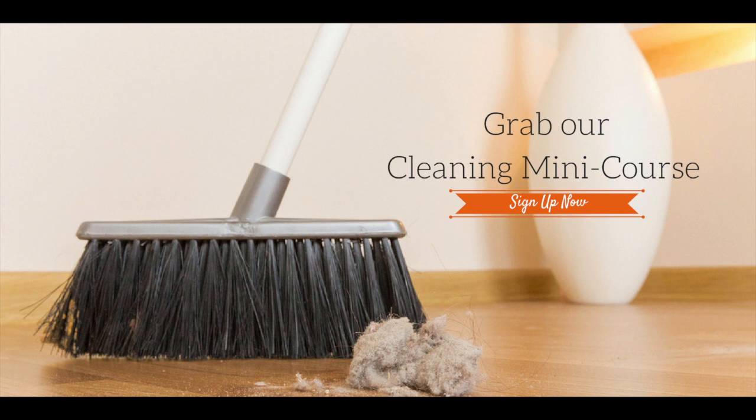Got a dirty house? Get it spick and span with our cleaning mini course. You'll learn the benefits of cleaning, why it's important to clean, and what exactly you're cleaning in your home.